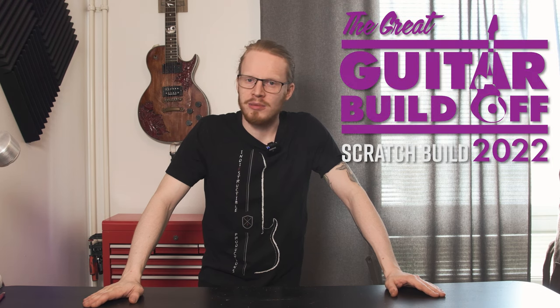Hey there, it's Tom Stern on behalf of Indie Structure Productions once again, and we are getting ready to work on the first steps of the great guitar build-off.